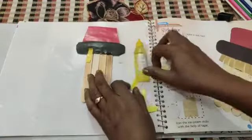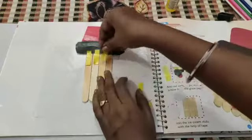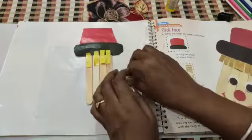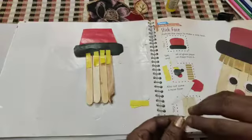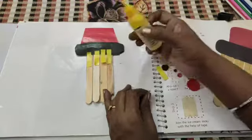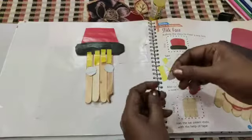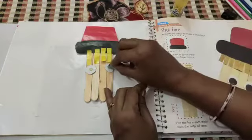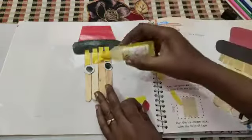I've got yellow paper to make a strip — this is the strip. Then I'll make eyes. Stick white paper first, then black paper to make eyes, and stick those together.